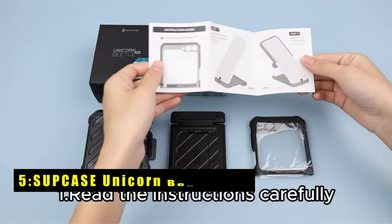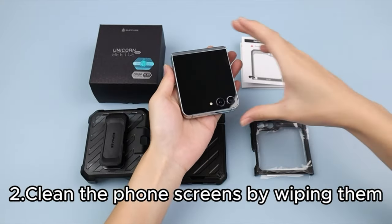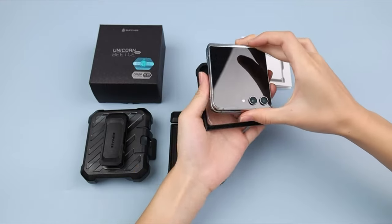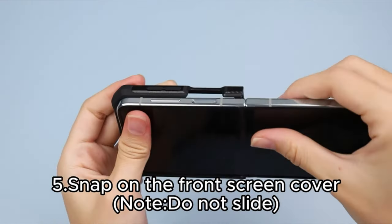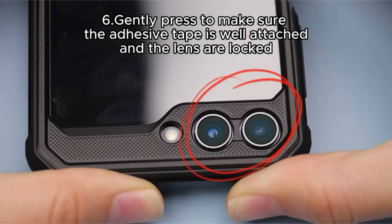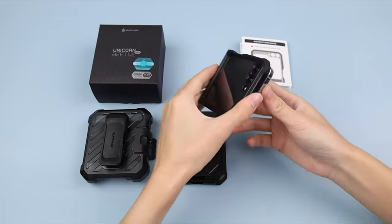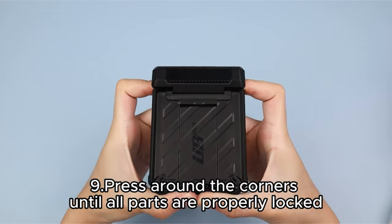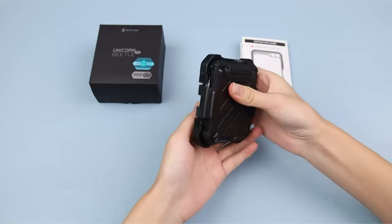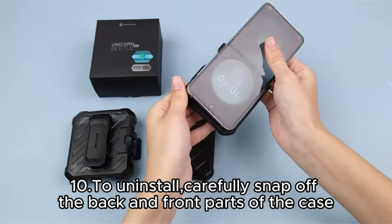On number 5 is Supcase Unicorn Beetle Pro. The Supcase Unicorn Beetle Pro for the Galaxy Z Flip 6 combines high-quality PC and TPU materials to deliver military-standard protection. Its shock-proof back cover with a slip-resistant bumper has been drop-tested from a 48-inch height. The case features a functional pop-out kickstand that allows a 56-degree viewing angle and doubles as a ring holder. A built-in front screen protector prevents scratches without compromising sensitivity. Unique hinge protection technology offers excellent shock absorption. Its lightweight design, along with a detachable rotating holster, makes it comfortable and portable for office or outdoor activities.